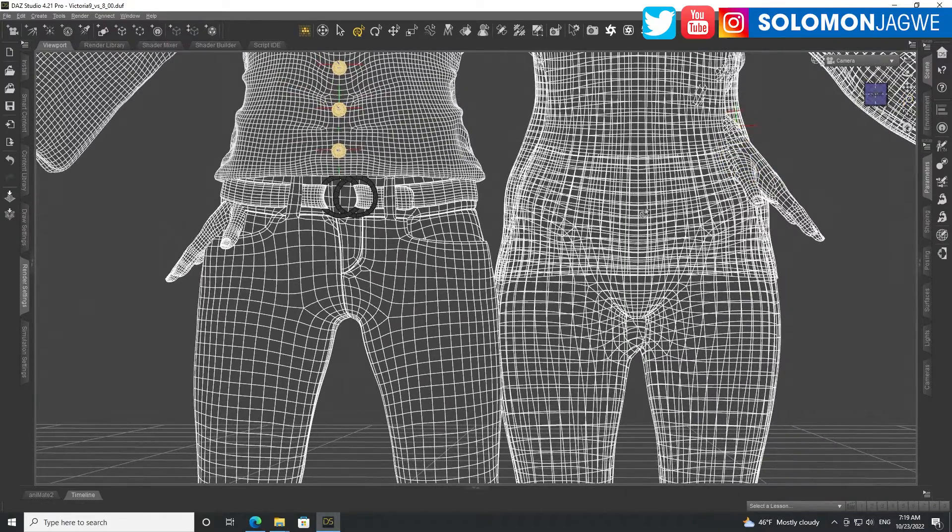The way Genesis 9 is structured, she has these handles that her Genesis 8 counterpart doesn't have. There's definitely something different going on — I don't know if they wanted to do this to be more realistic, but that's how it is on the base Genesis model. I imagine as other developers continue to create new content, we'll see different body shapes.